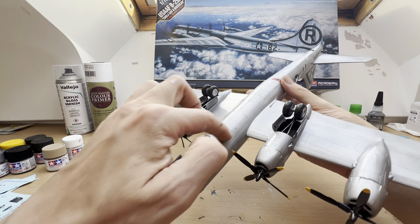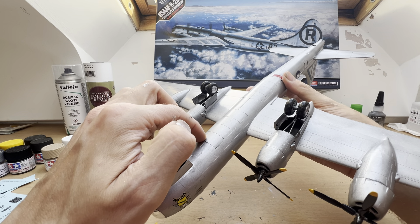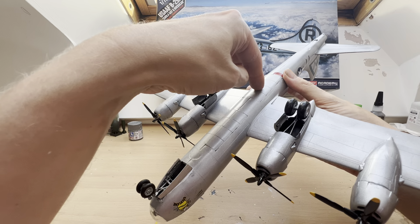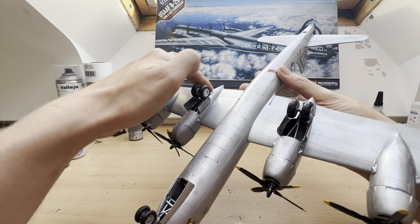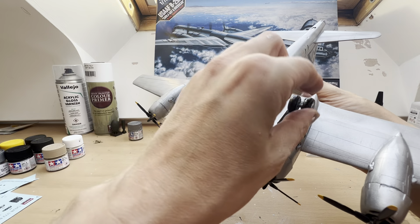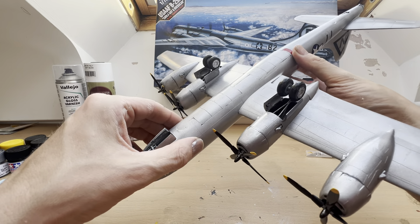I also had a couple of problems with the bomb bay doors, which I've had to jerry-rig because they kept collapsing and I've had a bit of a gluey mess. I've also got a slight issue with this flap here which doesn't sit right — not exactly sure why, but it's just there.